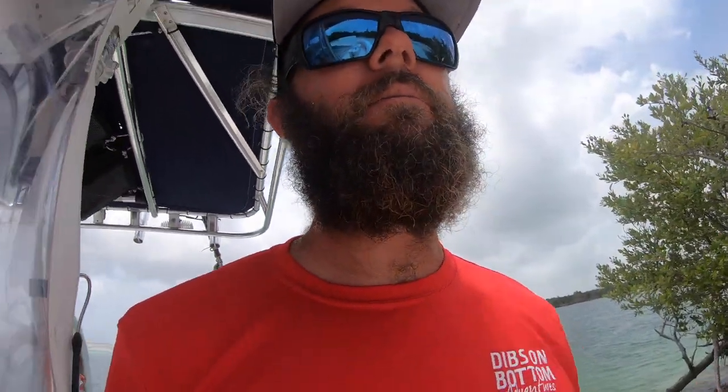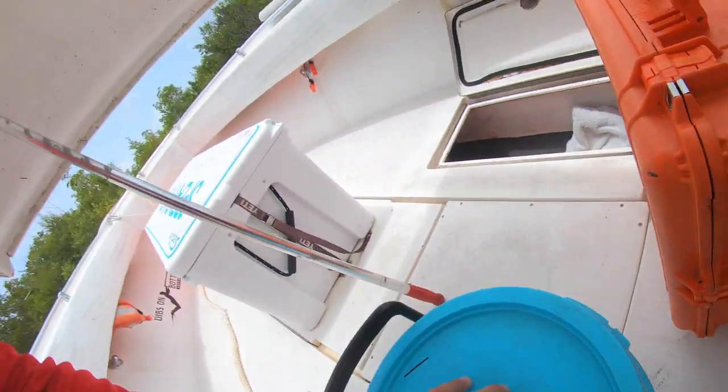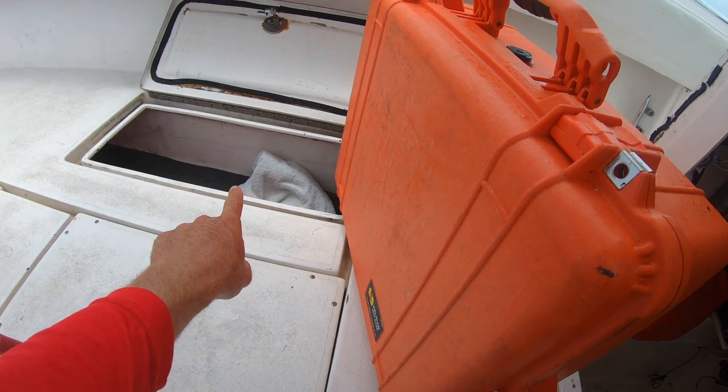Some must-haves in the boat: always have gaffs — at least three or four, you never know what you're going to get into. I always keep a cast net in the boat. You never know — bait might die while you're out there, and it's nice to be able to chum up some bait. There's a trauma kit and a first aid kit in there as well.